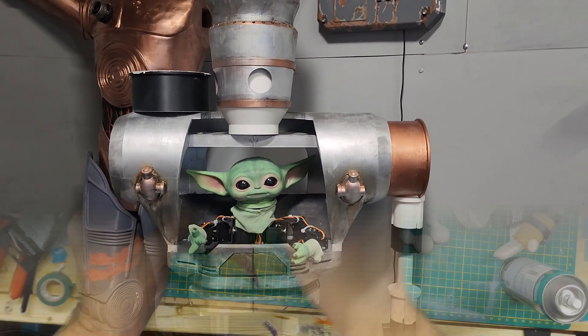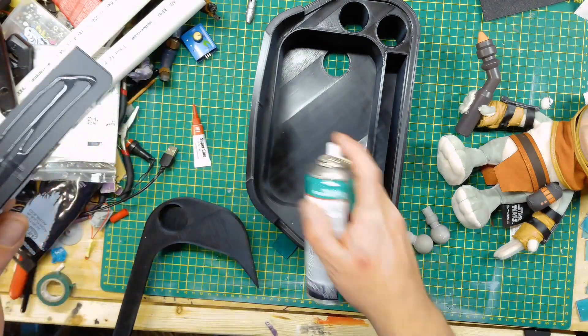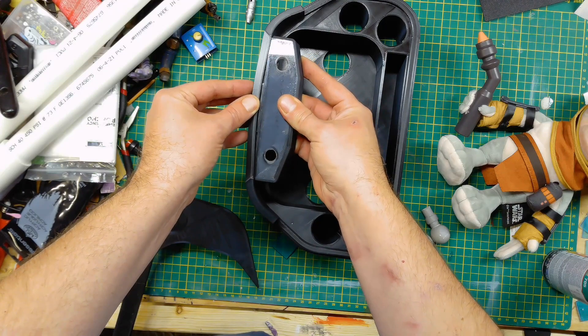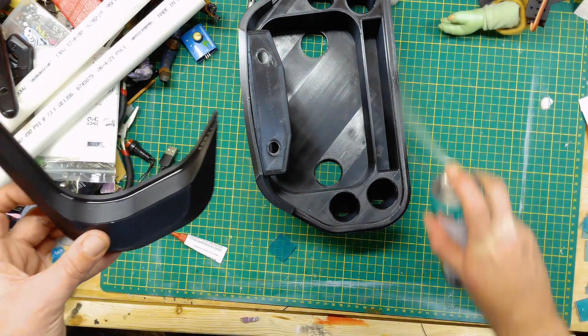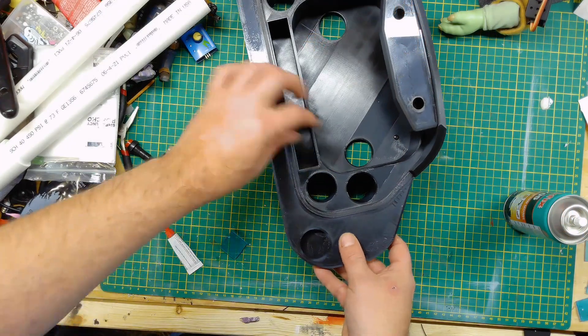I started by printing the Grogu compartment and then making a little control panel. I realized that the compartment was too small and I decided to add these wings that you see here, to give it a little bit more width from the front.